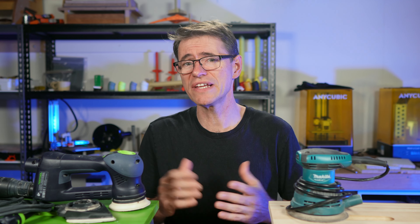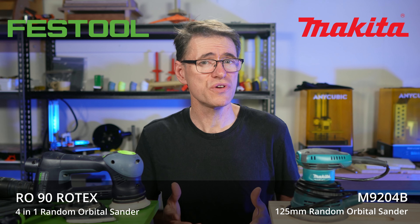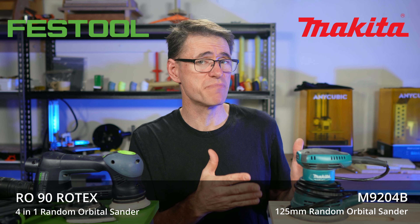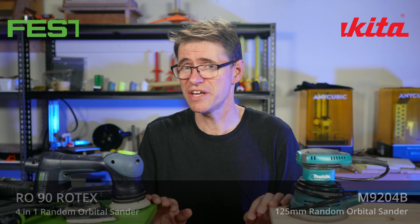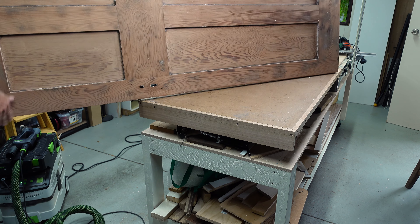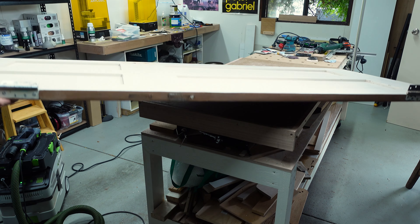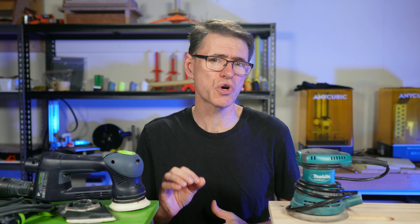In this video, I'm going to test whether it really is worth spending the extra money on this Festool Rotex sander, or whether you can get the same result with this very basic Makita sander. I bought both of these sanders myself, and this video is not being paid for by anyone. To do this test, I'm going to sand back this 100-year-old door which has many coats of paint on it, and that will certainly be a tough test for both sanders. And since I have five doors like this to do, I'm looking forward to the results as well. I'm not going to talk about all the specs between the two — I'm just looking at this from the angle of grabbing them and just getting on with the job.